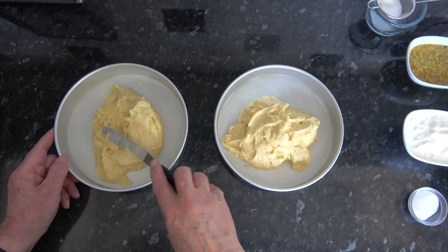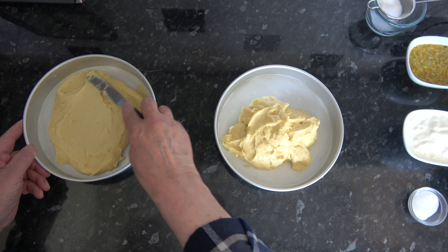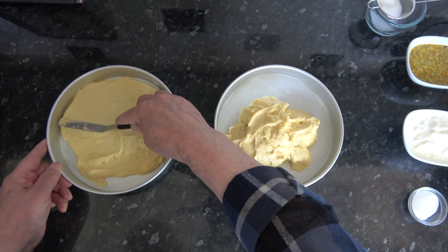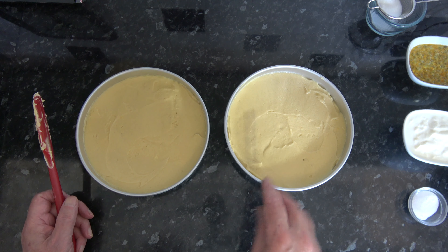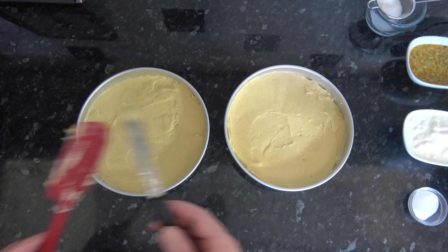I've divided mine fairly evenly and I'm just going to spread that out over the base. They're fairly evenly spread — I'm going to put those into my preheated oven and bake them for between 30 and 35 minutes. They should rise up quite nicely and be springy to the touch, and they should start to come away from the edge of the pan. It's very important not to open the oven when you're baking sponge cakes until at least three quarters of the way through the baking time.